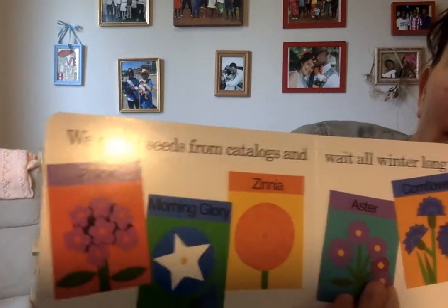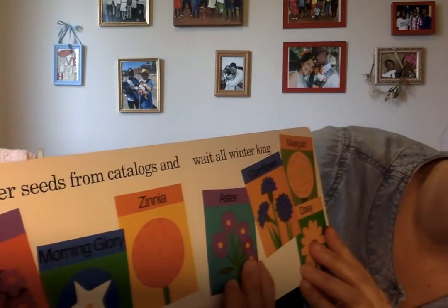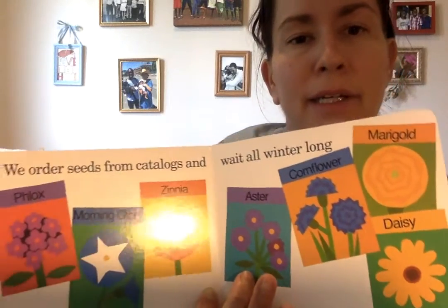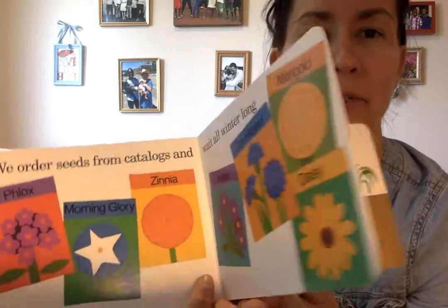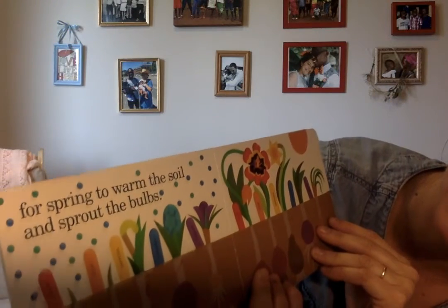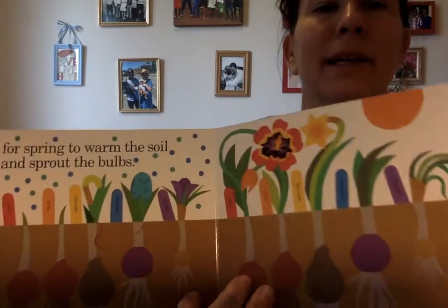We order seeds from catalogs sometimes and wait all winter long. Or you can get seeds from other places too, like gardens and garden shops and nurseries. We wait for spring to warm the soil and sprout the bulbs. Look at all the pretty colors.